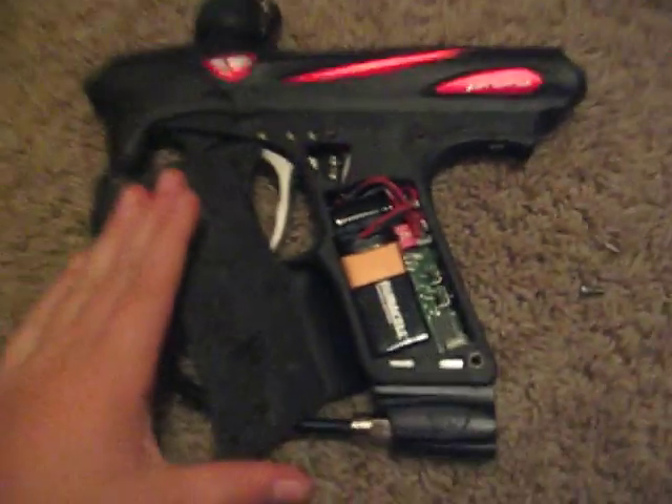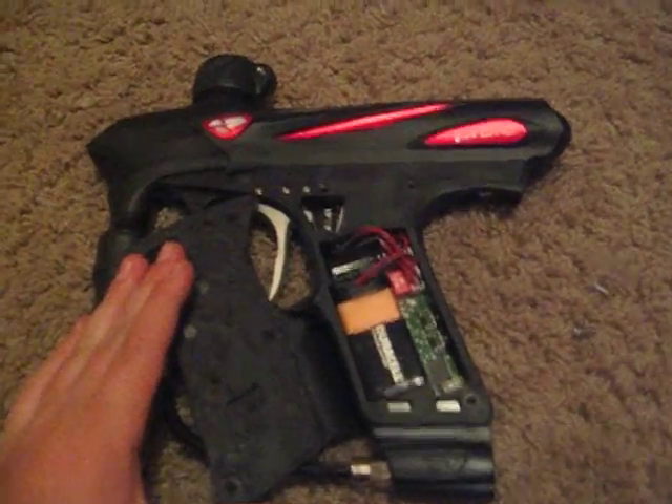Here's the SLG board. You got your battery with the wires that connect onto that. And then you got your board in here, buttons, and then here's your dip switches right here.